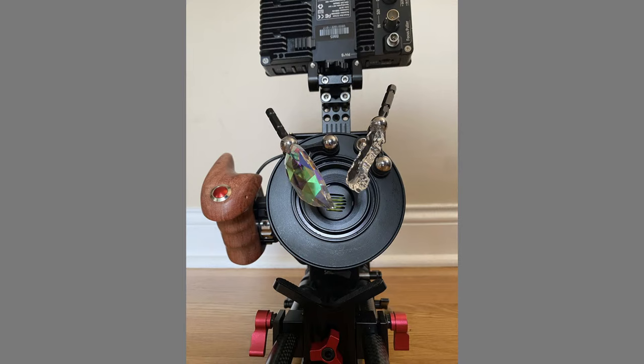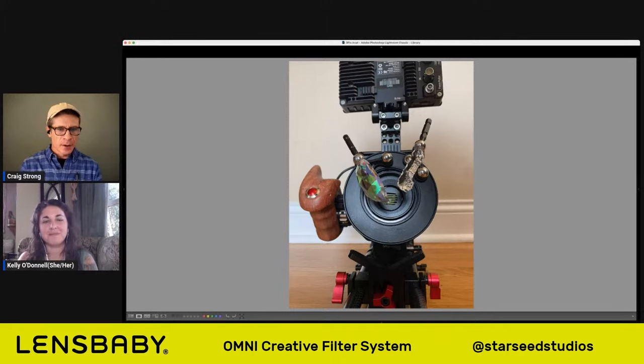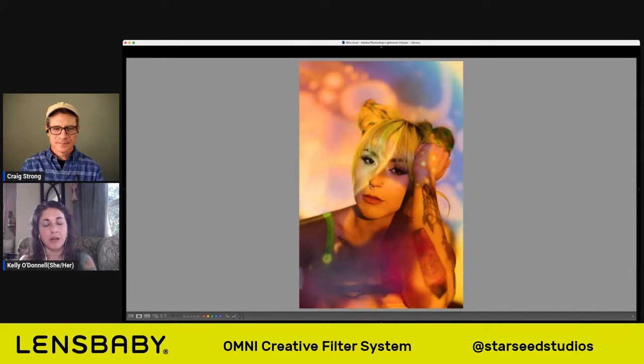It sounds like it's necessary. When you've got that much weight and that much going on with a camera like this, with a setup for cinema, let's move on to your first still image here. I want you to talk to me about this beautiful portrait. For these, I'm currently shooting a Canon R6, the mirrorless camera.